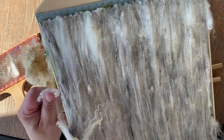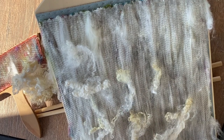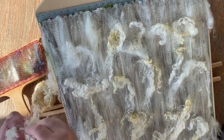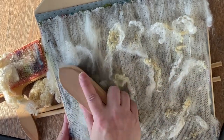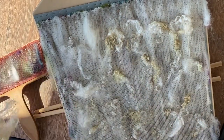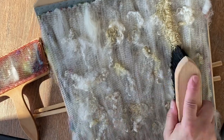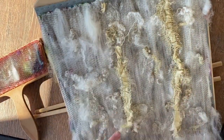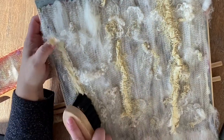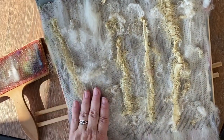Here I'm taking some undyed locks — I believe this is some Teasewater locks — and just placing those randomly. Just like I did with the first layer, I'm going to push it in. I want to keep that lock texture, but I didn't put it in the beginning because I wanted that white lock texture to be part of the layer of white wool that becomes the base. I'm going for an art yarn so I want lots of texture. This is some recycled sari ribbon I'm adding in. It's a little fragile and kind of weird to put on the blending board, but it's fragile enough that I can cram it down between the teeth and it just becomes part of that rolag.